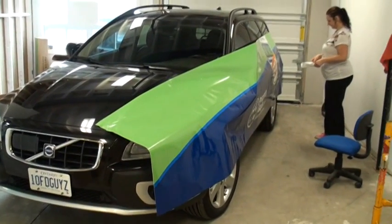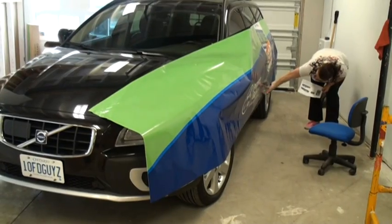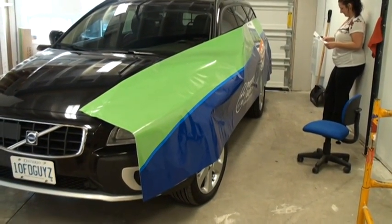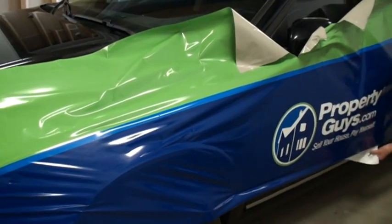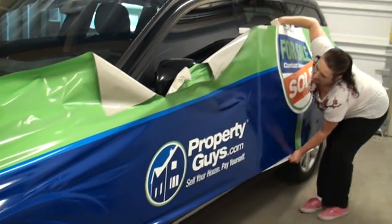The first piece of vinyl is now being put on the side of the car. It's put on roughly at first, gets taped down, and gradually applied to the side. At this point the backing is off of most of the vinyl.